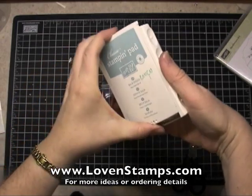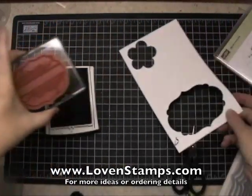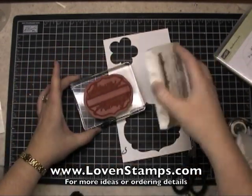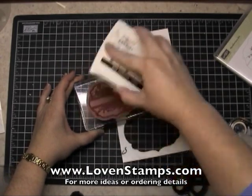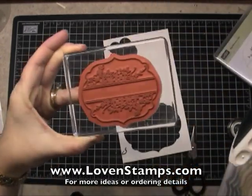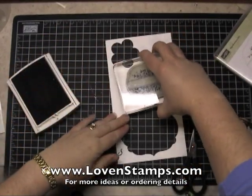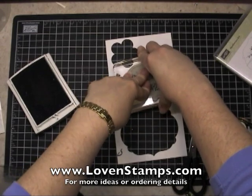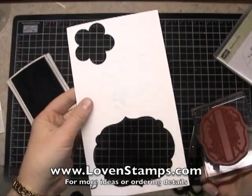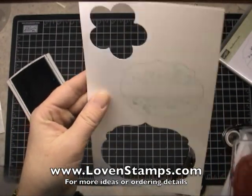Use my Baja Breeze Classic Pad, go ahead and open that up, and I'm going to stamp here on a piece of Whisper White cardstock. Now when I use a stamp this big, sometimes I like to use my pad upside down and apply ink to the stamp that way. That way I can take a good look at it, make sure I've got the ink on there where I want it, and go ahead and stamp on our cardstock. I'm going to stamp that straight down and straight up. Baja Breeze is hard to see, but trust me it's there.